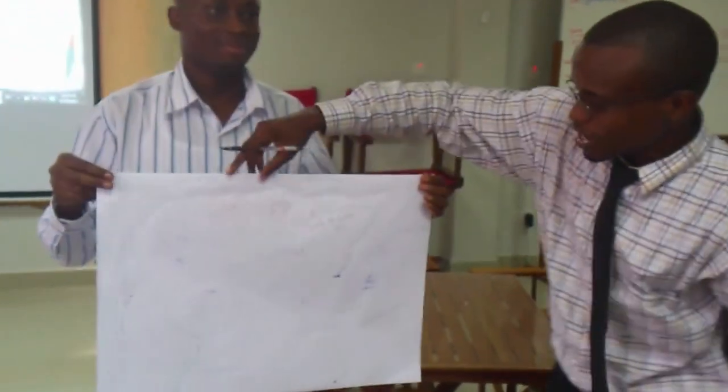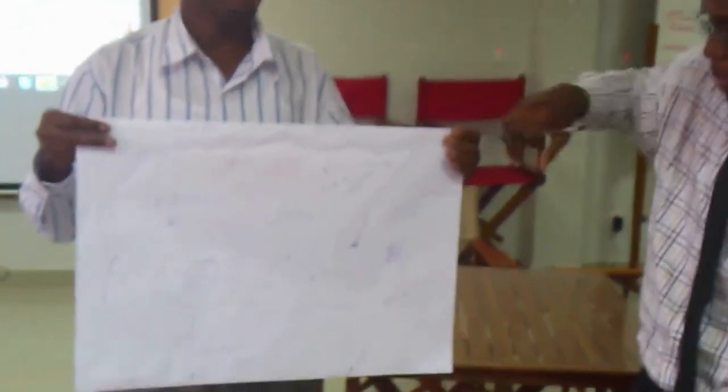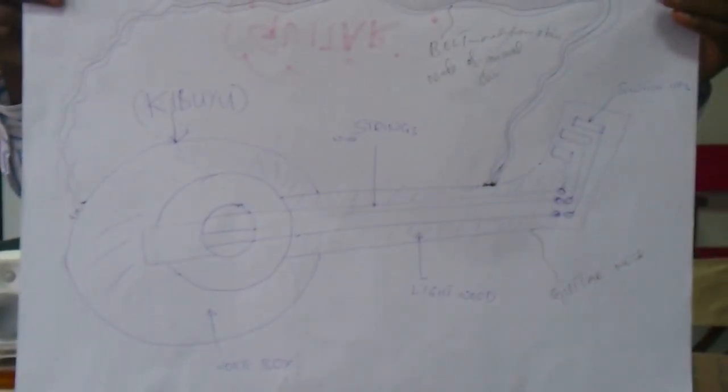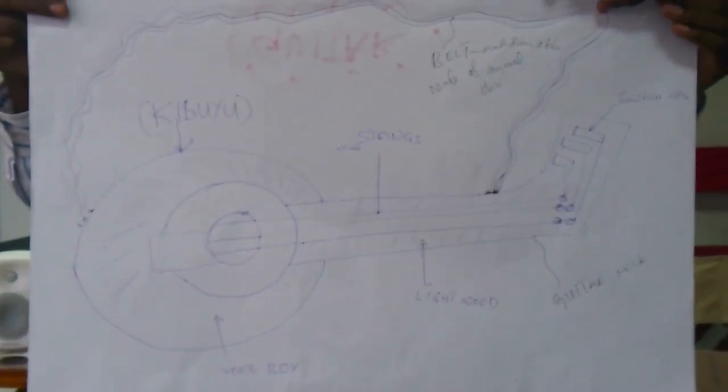Thank you everyone. Here we have a guitar — actually it's a local guitar. We tried to find out what we are going to do, what we are going to make. I'm going to make our guitar here.